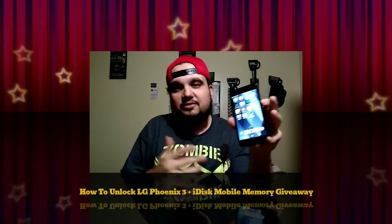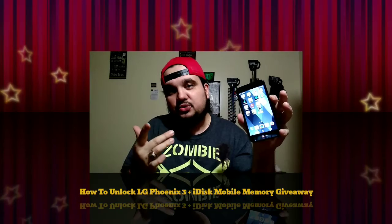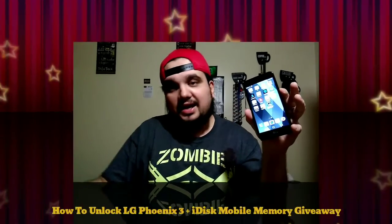Hey, what is up guys? Sean from Magic Tech Review. Maybe you just bought the LG Phoenix 3 and you want to know how to unlock it, or you might want to win yourself a little giveaway prize. So go ahead and stay tuned to the end. Not going to take much of your time. I'm going to show you guys how to unlock this with the Unlocking Company.